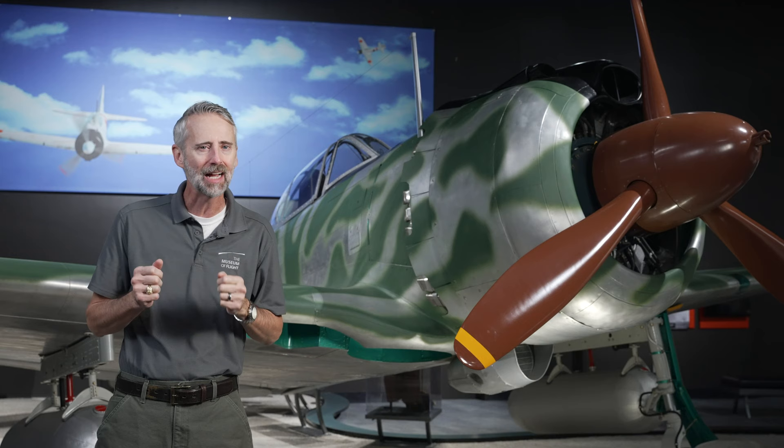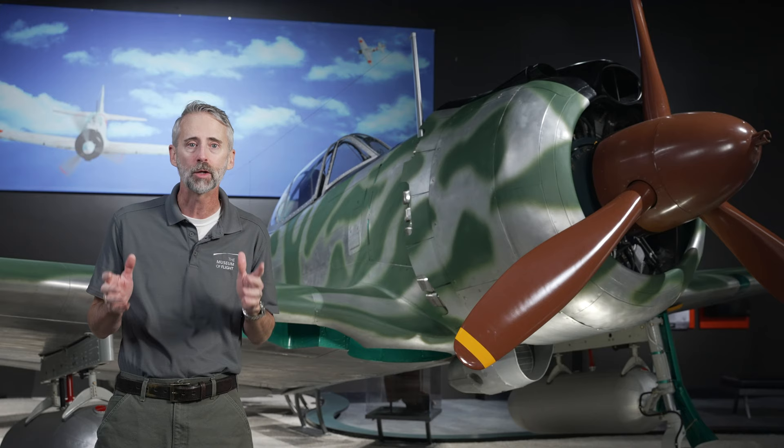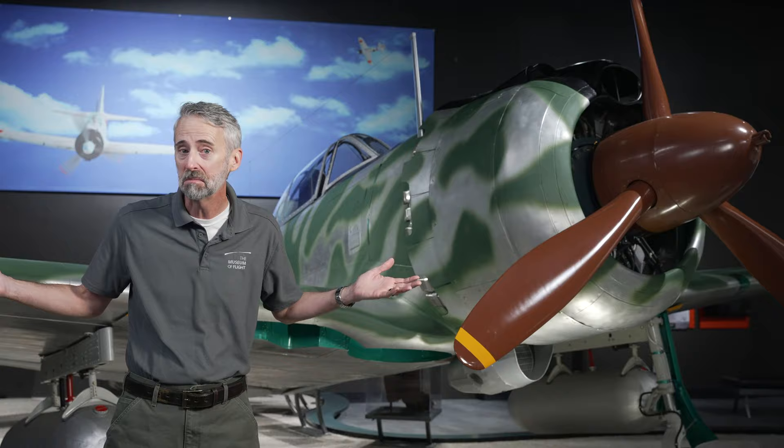Welcome to another episode of Curator on the Loose. This time I'm reviving our dueling duos concept, talking about the Japanese Nakajima KI-43 Hayabusa and the American Curtis P-40 Warhawk. Since I'm standing right in front of the Hayabusa, let's start here.